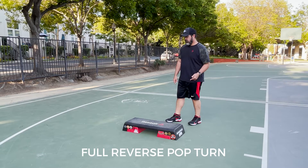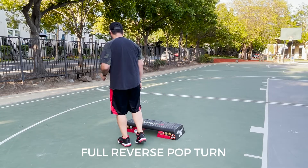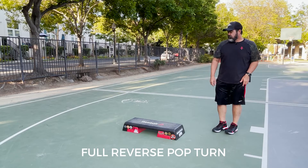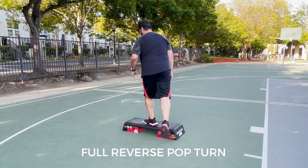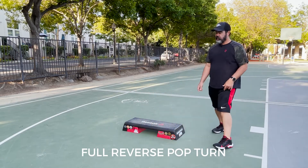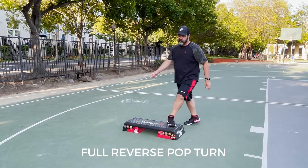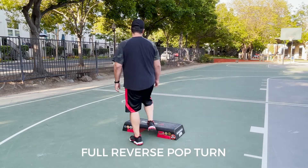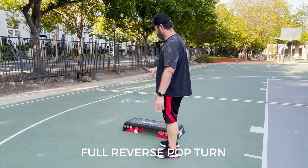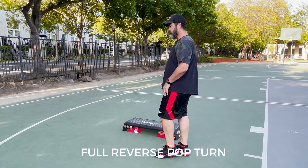Let me just show you the full reverse pop turn — full reverse pop turn and step down. If you don't want to do the full reverse pop turn, you could just do an arabesque over the top. Or if you want to add a little bit of thrill, you could go forward full pop turn. Either one works. We're going to land on the same position, same lead foot. That lead foot is the right foot.